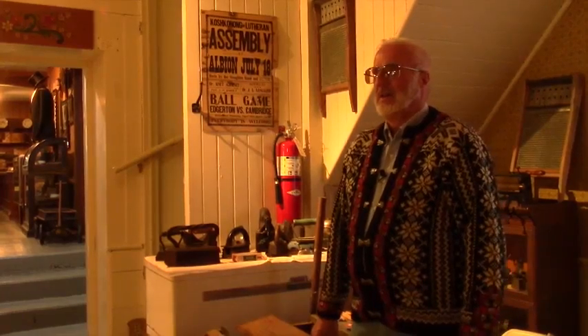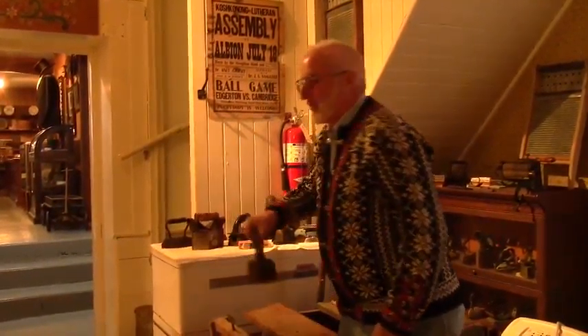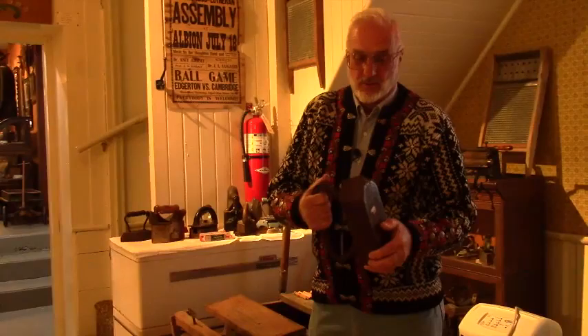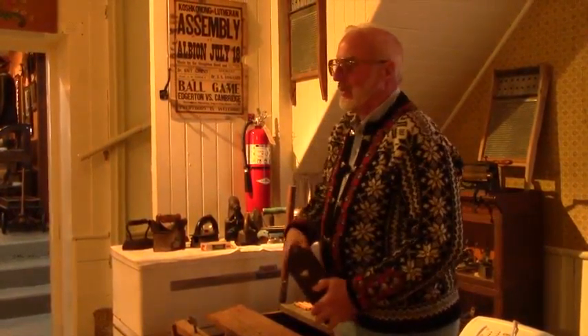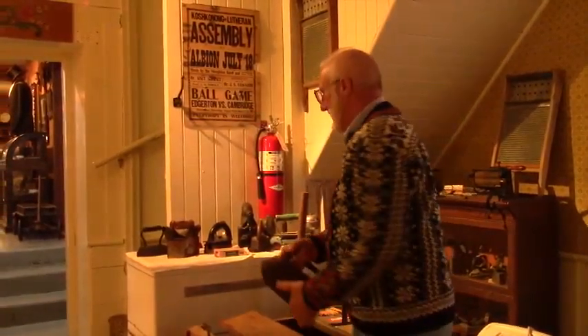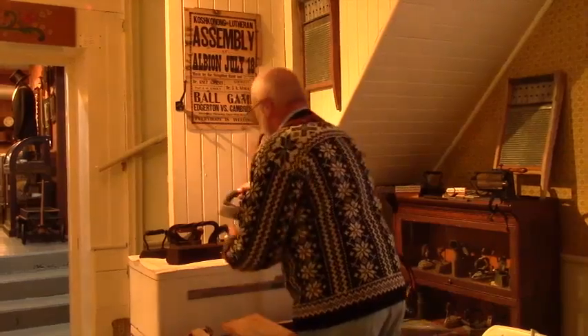We are now in the basement of the Stoughton Historical Museum at 324 South Page, and we'll be looking at some more artifacts down here. One thing I want to point out is this iron — it's 20 pounds. You would put this on the cook stove and heat it up and iron clothes with it. And Stoughton had a sadiron factory, and this is a sadiron.